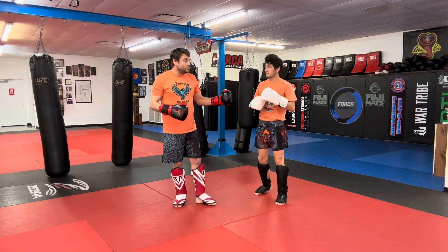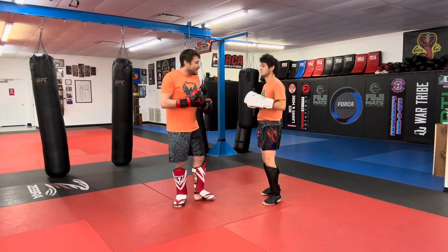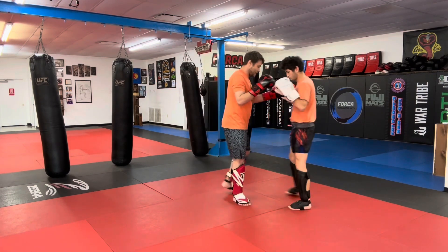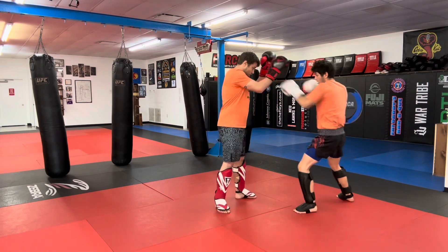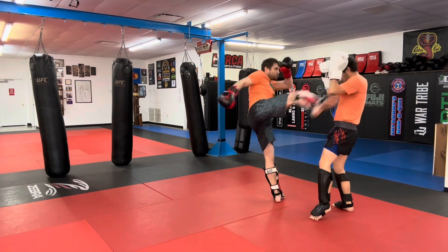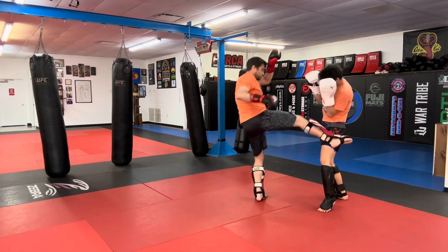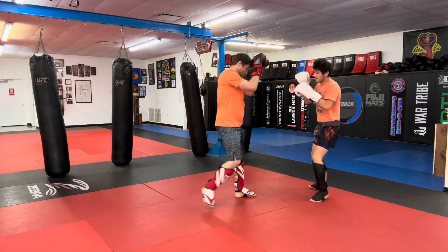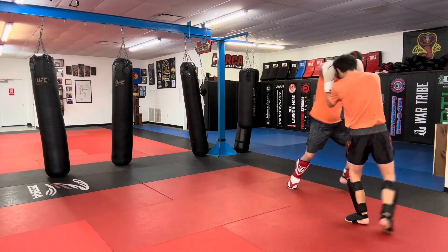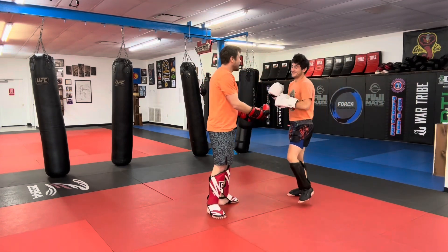Tell you what, Howie, let's do some freestyle, no talking. You'll do 1-2 double kick, I'll do 1-2 double kick. It could be the same spot, it could be a different spot. We'll go back and forth three times. Go ahead.